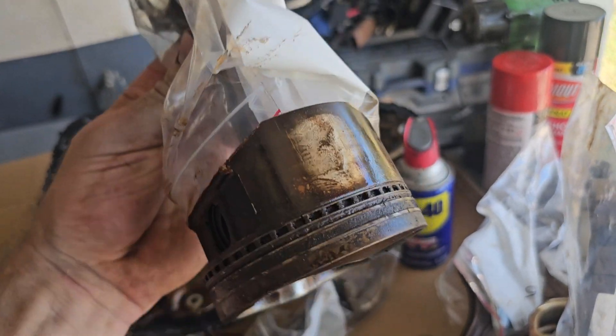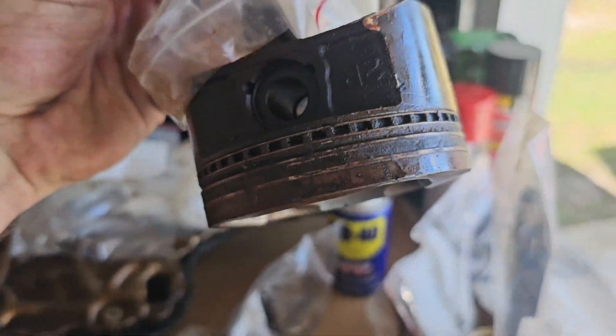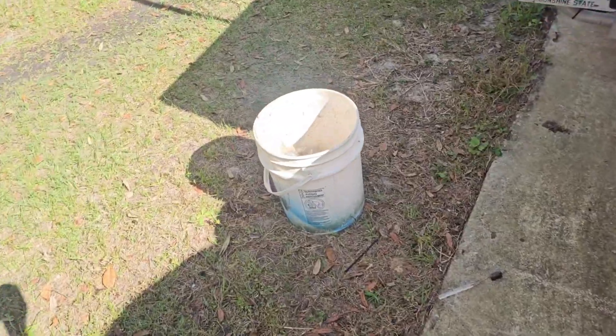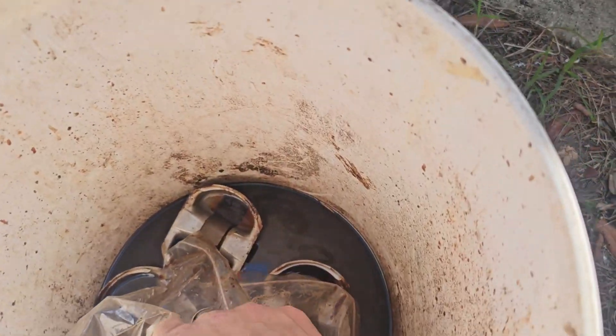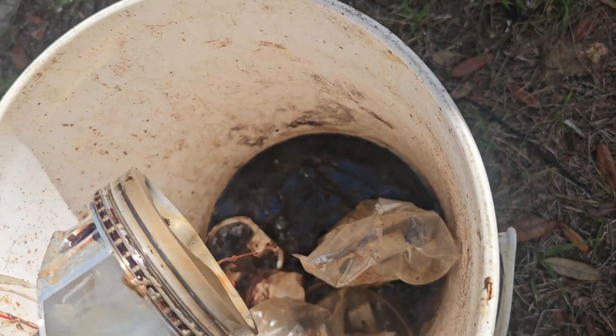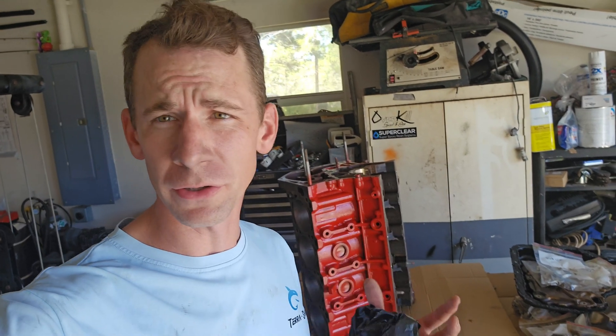Now that the block is degreased and painted, I'm going to take some ATF on a clean paper towel and wipe the cylinders down, wipe the journal areas down where the bearings will be going, and get that all ready to sit until I get my gasket set in. The old pistons are pretty carboned up with a nice cooked layer of oil on them and the rings are just kind of stuck in place. I have a bucket full of Purple Power degreaser and they have been cleaning up really good. Once re-oiled, I've got a garbage bag to keep this thing covered — it'll keep it dry, keep the dust off, and store a lot better.